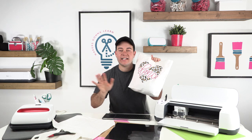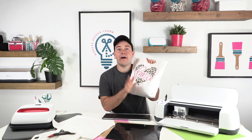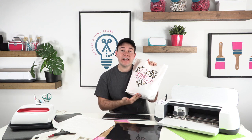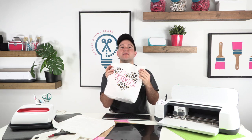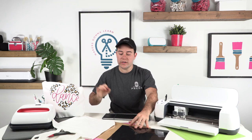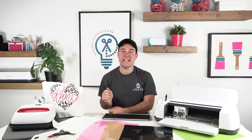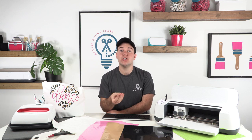Thank you all so much for hanging out with us today. What we're making today is taking two cut files and doing some slicing. I know a lot of you are going to say, can you just give me this as a finished cut file — but we want you to walk with us through this, because you're going to be able to take these techniques to every single project. After we design this together in Design Space, we're going to cut those out with heat transfer vinyl and then give you the best tips and tricks for applying that HTV onto a canvas tote bag.